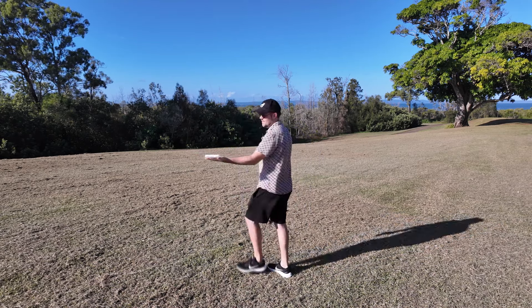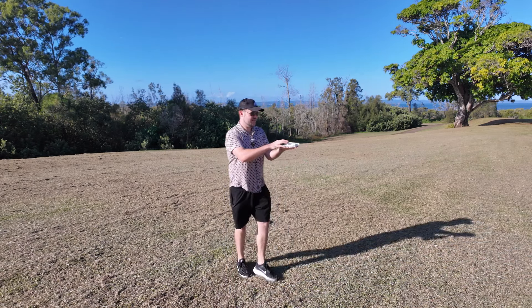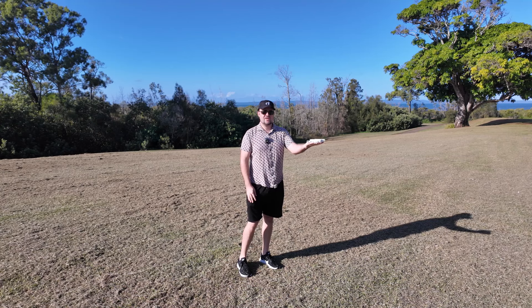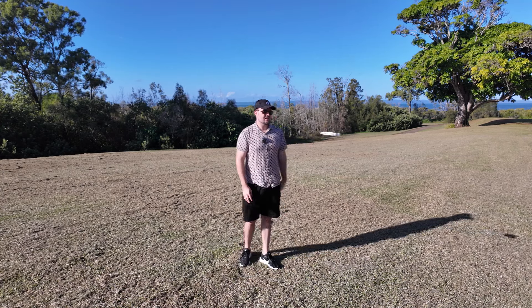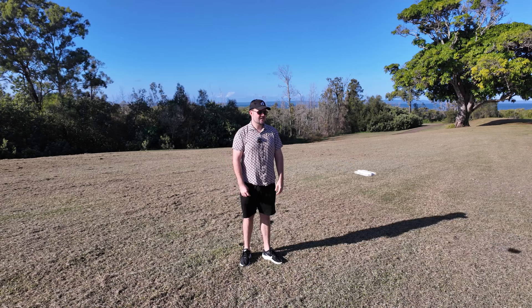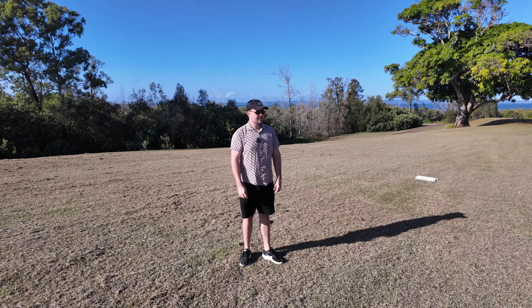The next mode we're checking out is orbit. I'm going to move a little bit further away so it doesn't hit the camera. Orbit is going to orbit around me — it's set at 1.5 meters, and I can adjust that in the settings. Let's see how this goes. I'm just going to stand still and see what it does. It should theoretically just orbit around me. Here we go — so it's recording.